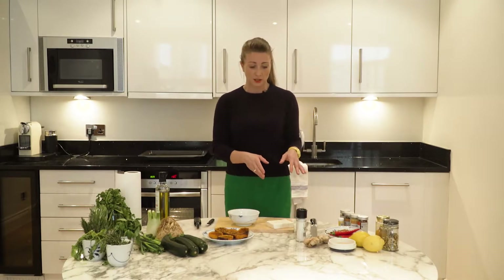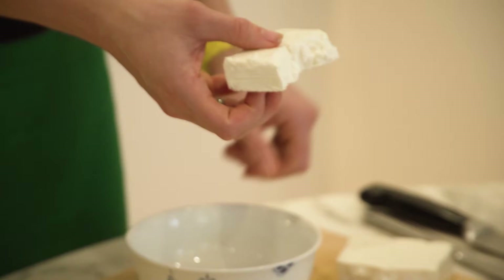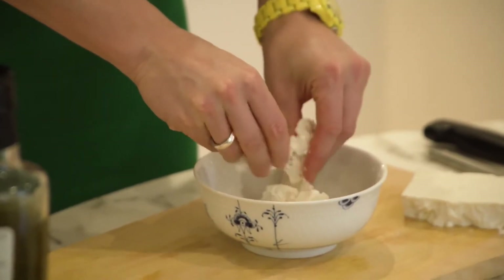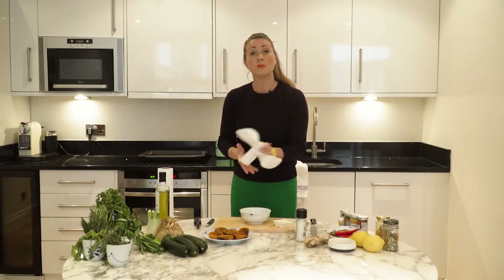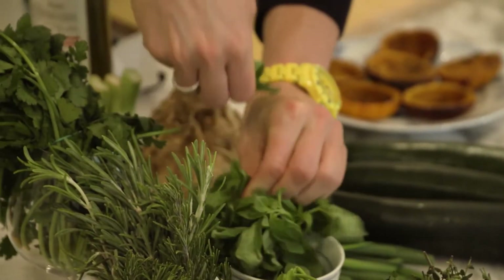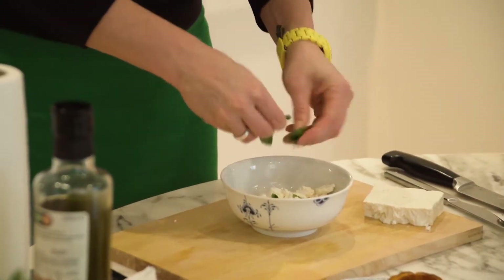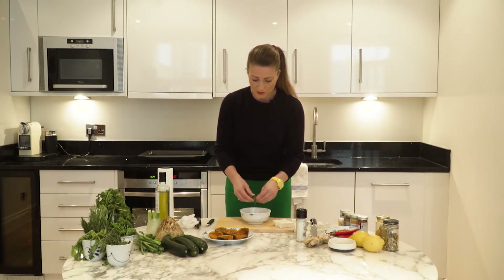We're going to use some feta cheese. Take about a third of a block of feta cheese, roughly about that size, and just crumble it into a bowl. And we're going to use some garden herbs — you'll probably find these herbs in your garden, but certainly in your supermarket. We're going to start with some basil, just take a little bit and loosely rip it apart into the smallest bits you can and add it into the feta.